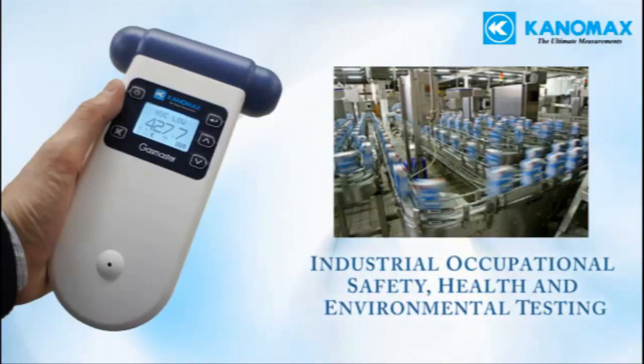Industrial occupational safety, health, and environmental testing. These applications range from ensuring worker safety, complying with regulations, and monitoring ambient levels of pollution around a work site to make sure nothing harmful is being leaked into the environment.